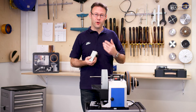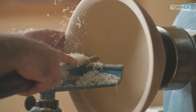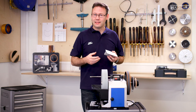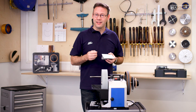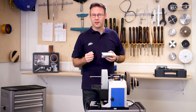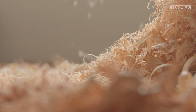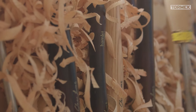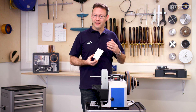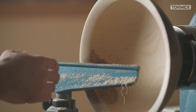The SVD-110 tool rest is perfect for sharpening scrapers of all shapes and sizes. Scrapers are used on face grain and end grain surfaces for the final finish, but never in my view on a spindle — they're likely to tear the surface leading to a lot of sanding and losing crisp detail. Nothing quite like a sharp spindle gouge for a clean cut. However, scrapers work extremely well after finishing with a bowl gouge to quickly eliminate ridges. The more experience you get with a bowl gouge, the less use you'll have for a scraper, but keep it razor sharp and sharpen it frequently.